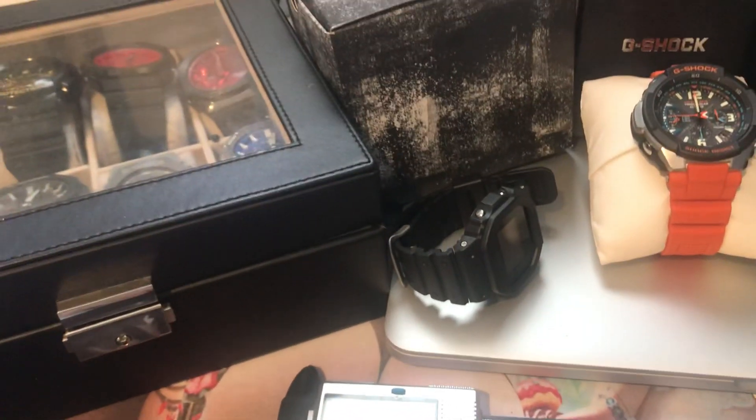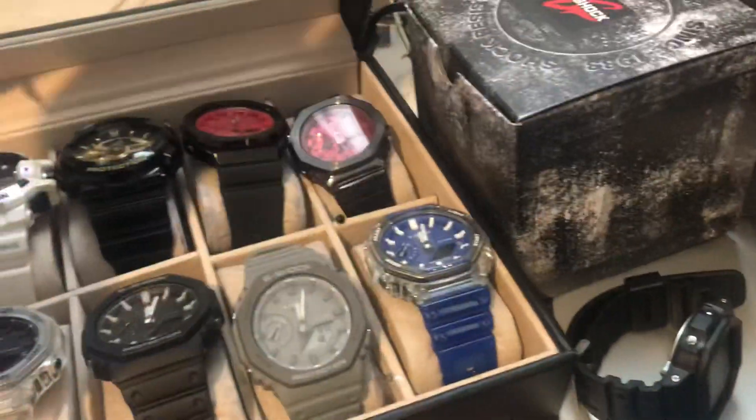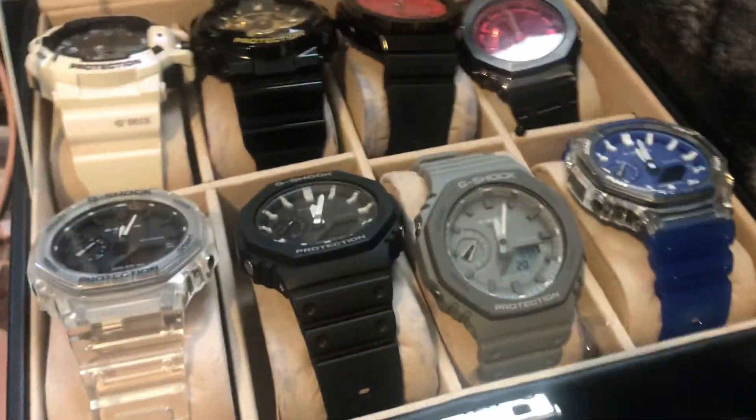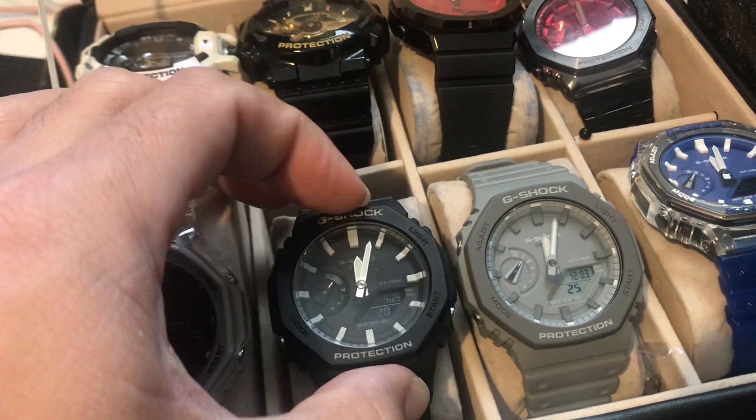Hello, welcome to Baywatch. Today is continuing from our G-Shock day, and we wanted to talk about the G-Shock.